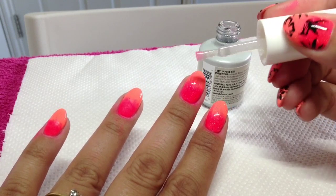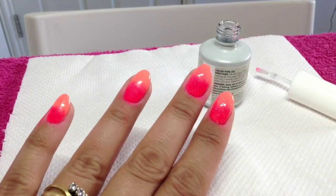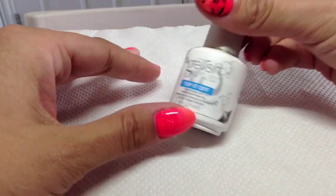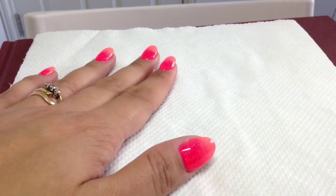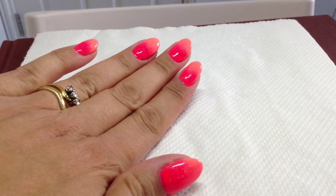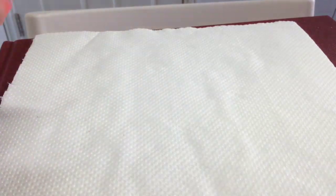I've got a bit on my brush there — I'll wipe that off before I put it back in the bottle. They're all done now and I've also used my Jellish Top It Off for my top coat, so they're all totally dry and ready for stamping. I hope you can see the sparkle on those — they're really nice and bright. Onto the fun bit!